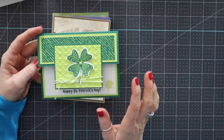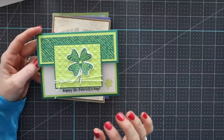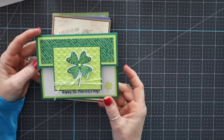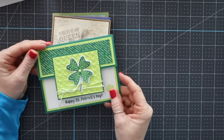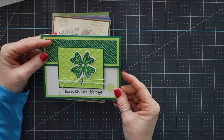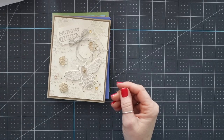I knew that this bundle would go really quick. They are going to have more come back into stock, so just stay waiting for that. It says, 'Sending luck and love, Happy St. Patrick's Day.' I just think it is adorable. This was made by Sarah Simon.